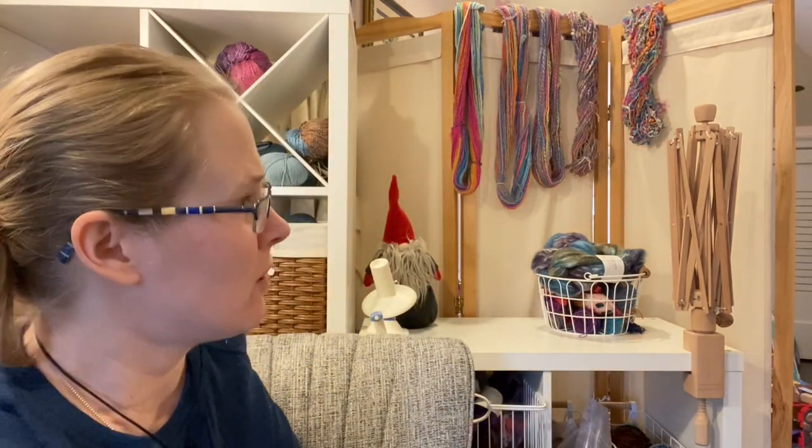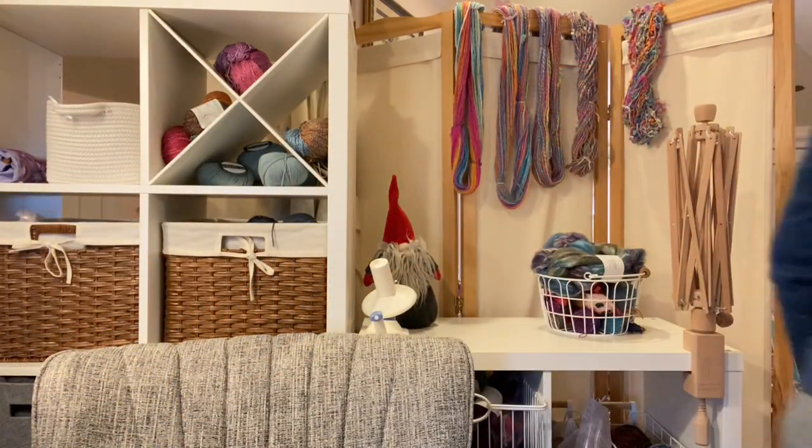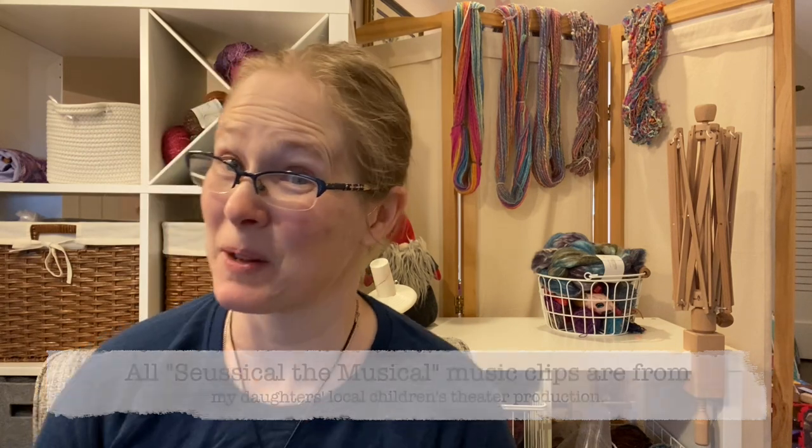Good morning, Stitch Together friends! I am so excited — I have done it. I spun all 10 ounces of the Seussville fibers. Oh, the spins I will spin! I am so excited to tell you what I ended up coming up with. I did not expect some of what I ended up getting, so it's pretty exciting. And today we're going to finish up the last two skeins of fiber.